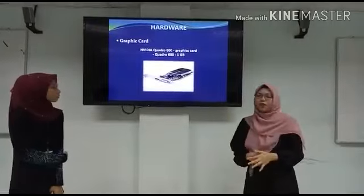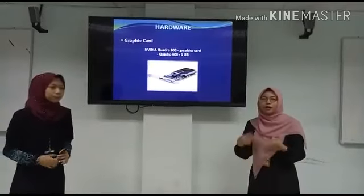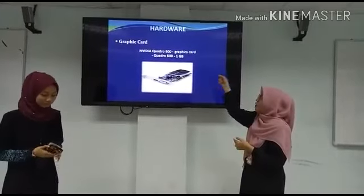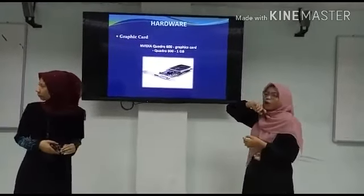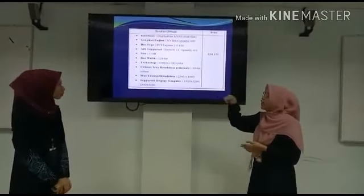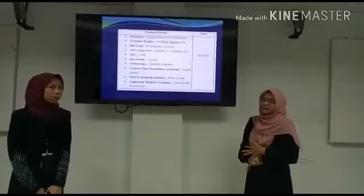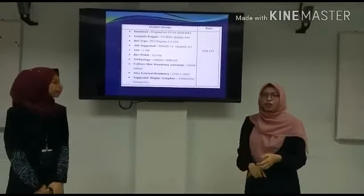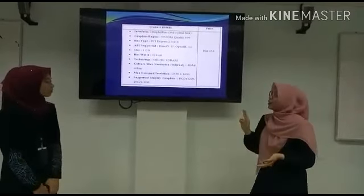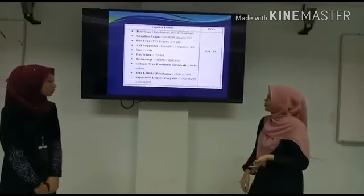For the graphics hardware for Lisa, we recommend she buy a graphic card since the motherboard we recommended does not have an integrated one. We chose the NVIDIA Quadro 600 Graphics card with 1GB. The interface includes display port and DVI. The graphic engine is NVIDIA Quadro 600. The bus interface is PCIe 2.0 x16. For API support, it supports DirectX 10.1 and OpenGL 4.0.